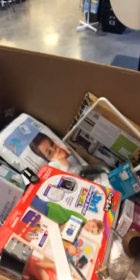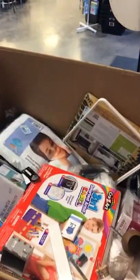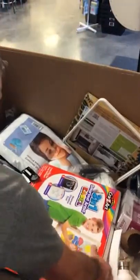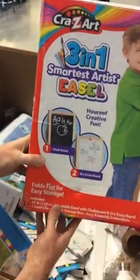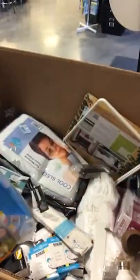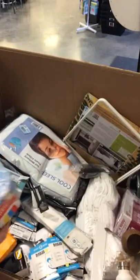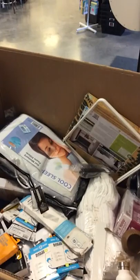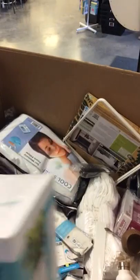EcoSmart bulbs — and more EcoSmart bulbs. Three-in-one smart artist easel for kids — that is really cool, really awesome. This will be in the shop sometime tomorrow. We have a Little Tikes T-ball set. This is actually really cool.